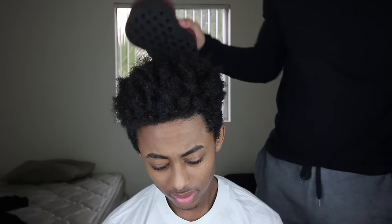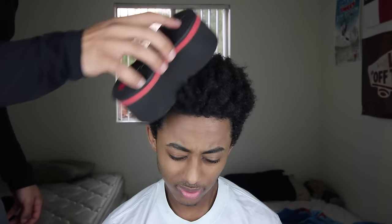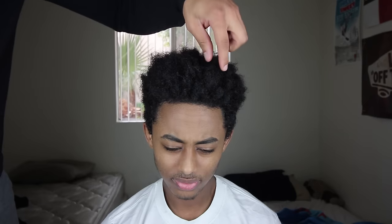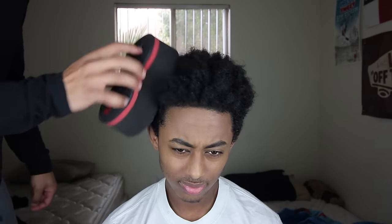The best routine that worked for me when starting was doing it about twice a day for 10 minutes each session. If you just want the nappy look, you can do it in the morning and go about your day. But as you can see, it's already getting these little formations and little points — it's already forming.